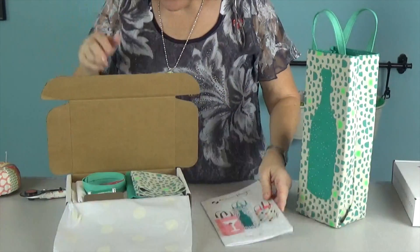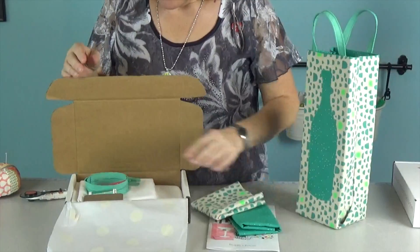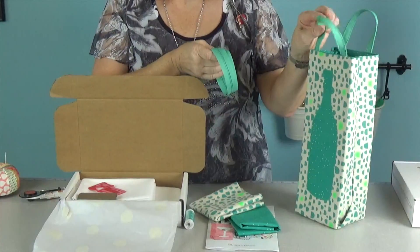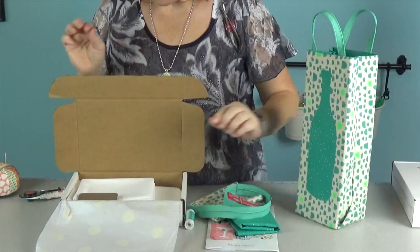We have two pieces of fabric — one for the outside and one for the lining — and then also a spool of thread. You're going to get a zipper because the handle is actually made from zipper, and I'm going to show you how to make that, plus a cute little bookmark for your pattern books.